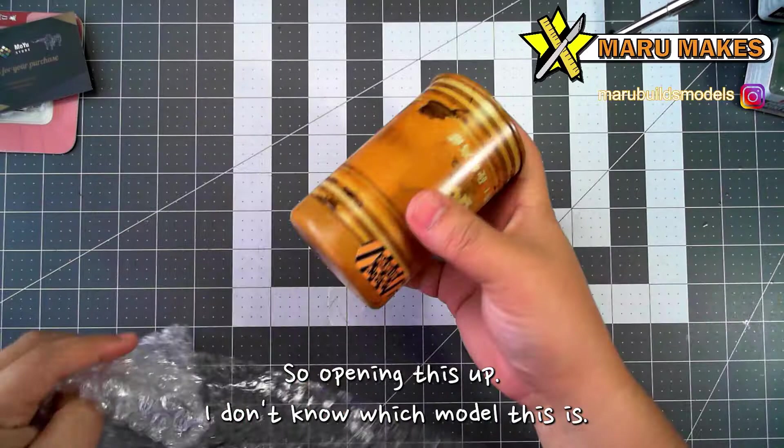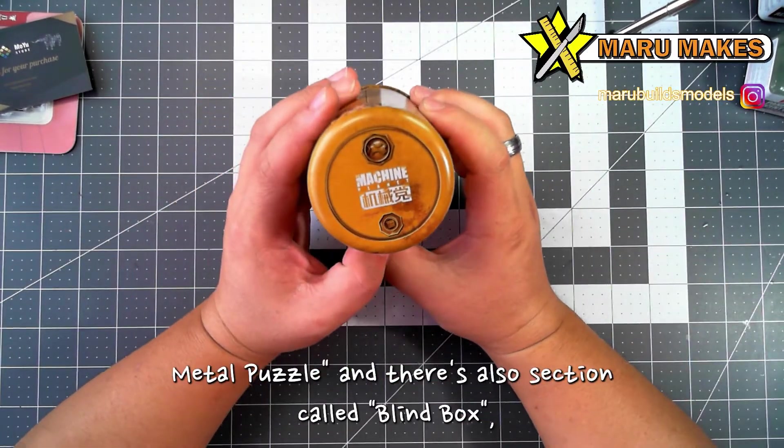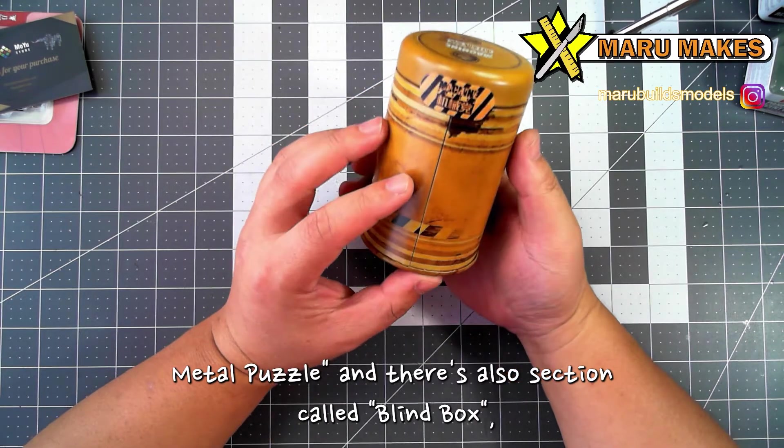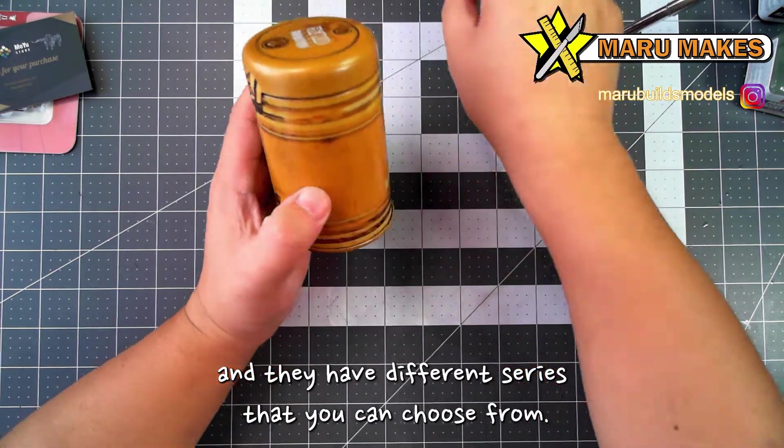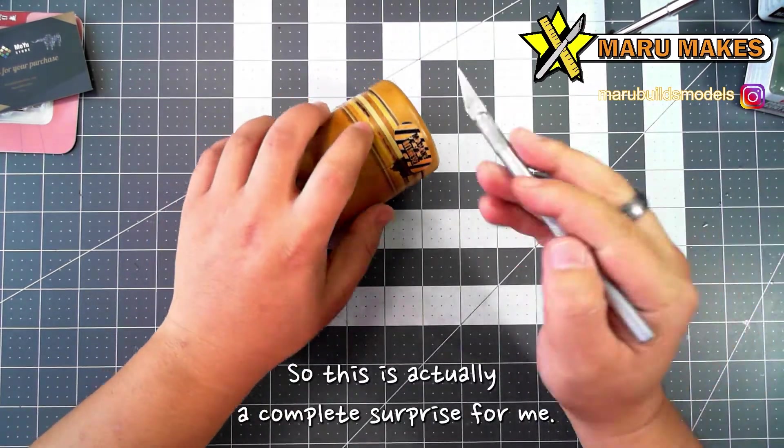Opening this up, I actually don't know which model this is. And when you go on their website, you can actually go to the 3D metal puzzle section, and then there's also a section for blind box. They have different series that you can choose from, and I don't know which one they sent me.